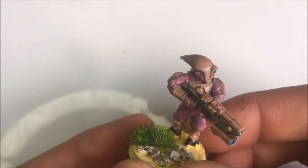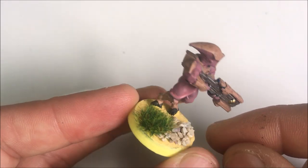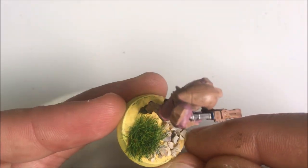This is a Tau pathfinder from Games Workshop that we prepared earlier and is awaiting the final coat of Varnish Plus to get it ready for the tabletop.